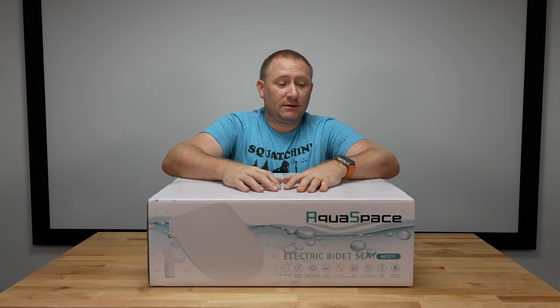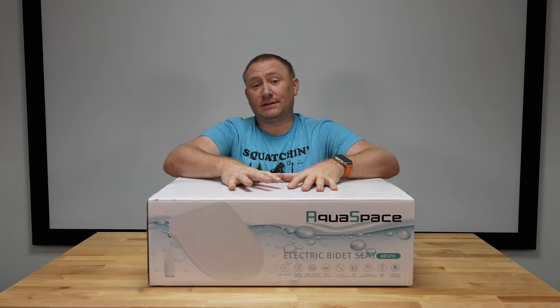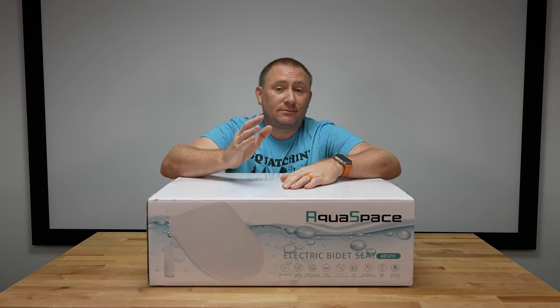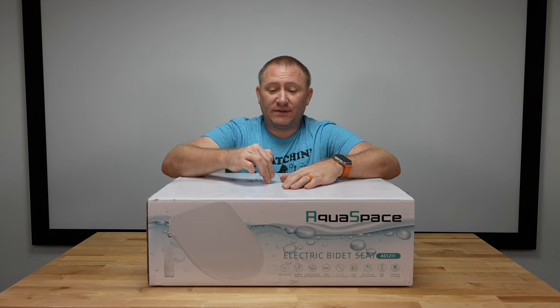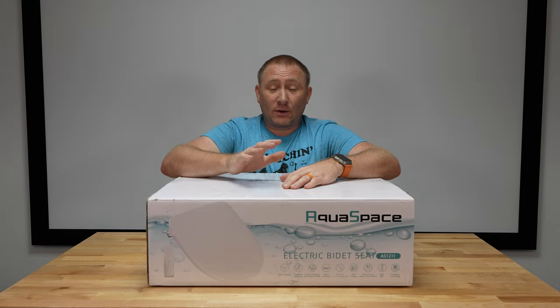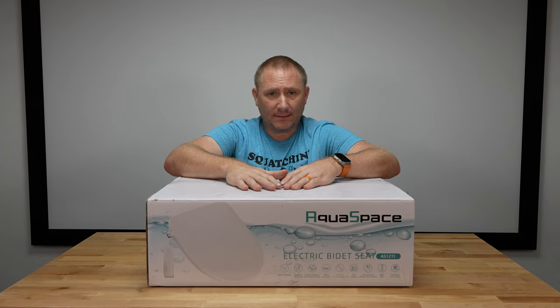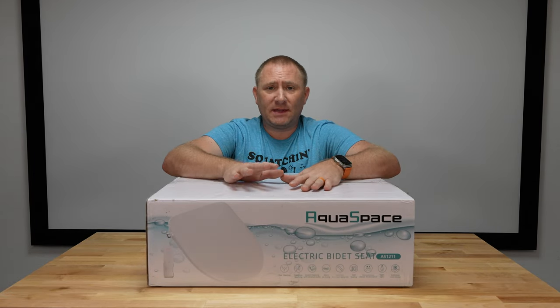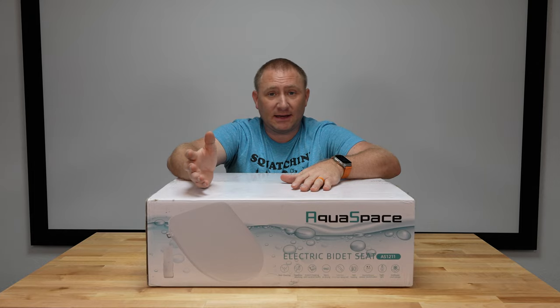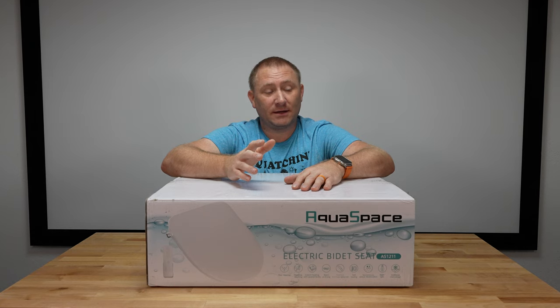So that is the AquaSpace AS-1211 electric bidet seat. How much would you pay for this fine piece of booty-washing design? $275. That's what you can purchase this for, at least today. I'll put links in the description where you can buy it directly on Amazon — take a peek at it. It is quite frankly a fantastic seat for the money.